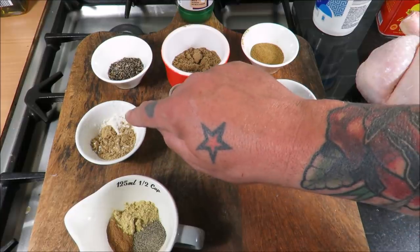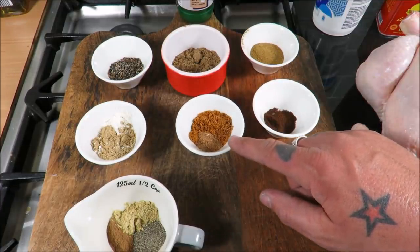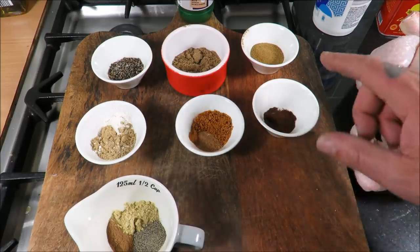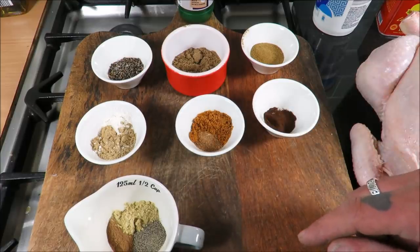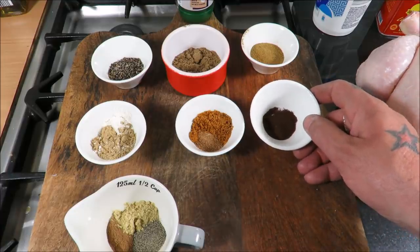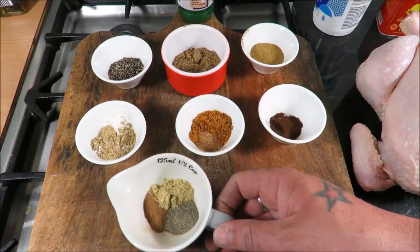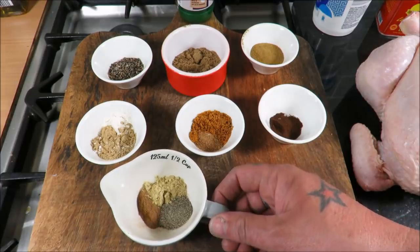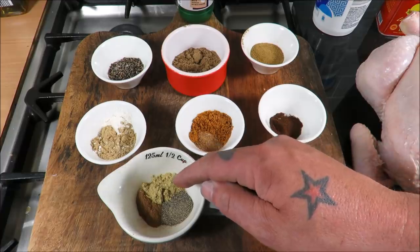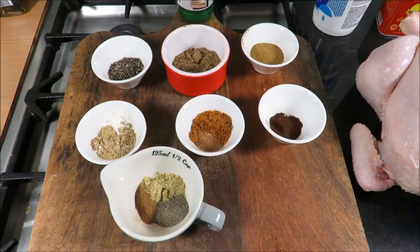We have one and a half tablespoons of cumin, a teaspoon of garlic powder, and a teaspoon of ground ginger. Then we have half a teaspoon of nutmeg, one teaspoon of mace — I will put this in the description, honest — one teaspoon of ground cloves, and one teaspoon of ground cinnamon.